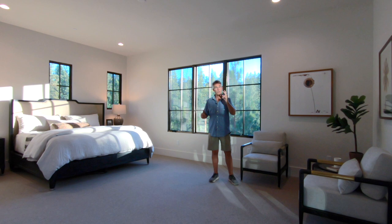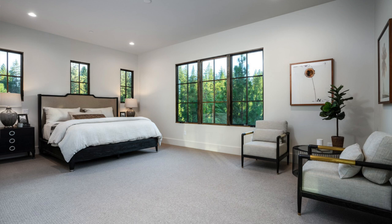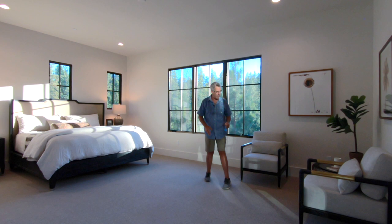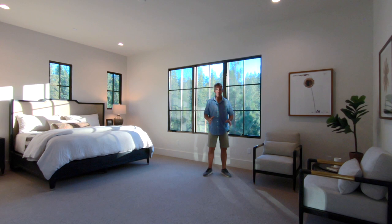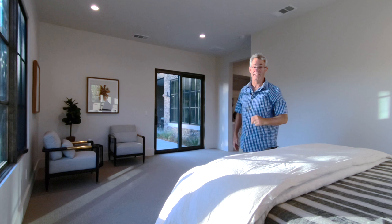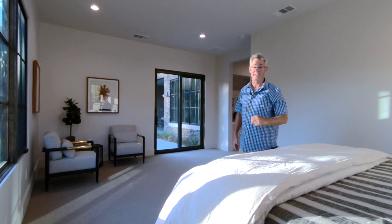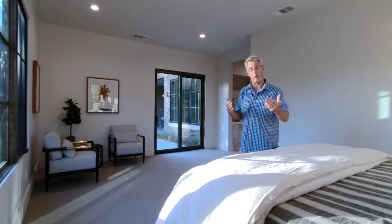Now we're in one of the two master suites in this house. I usually get three shots of a master: a master angle showing the room, the view, the chairs — giving people the feeling of what they can expect to live here. I tether because I can sit with my iPad and look at what I'm doing — it really helps. This comes under the category of making sure your clarification of expectations with your client, realtor, or owner is met — whether you do one, two, or three shots for a master.